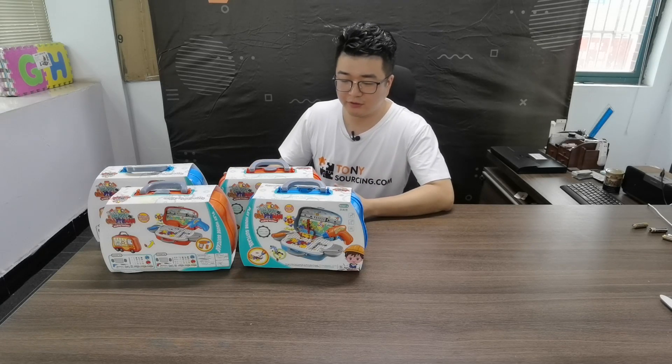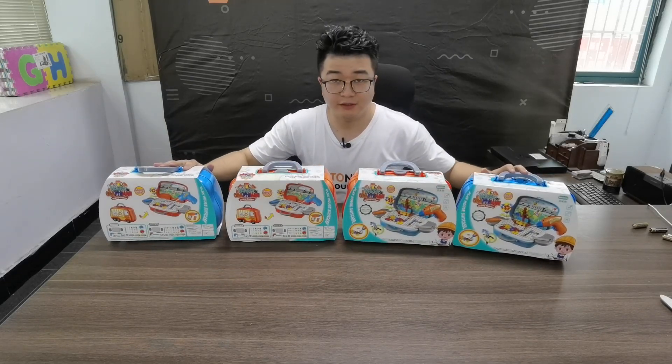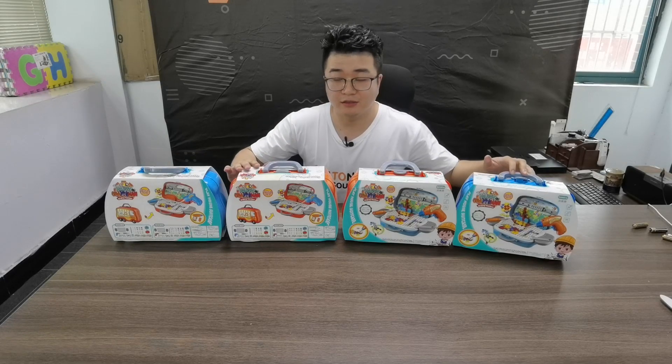Here is the craft toy. They have four kinds of series, and two colors: orange and blue.